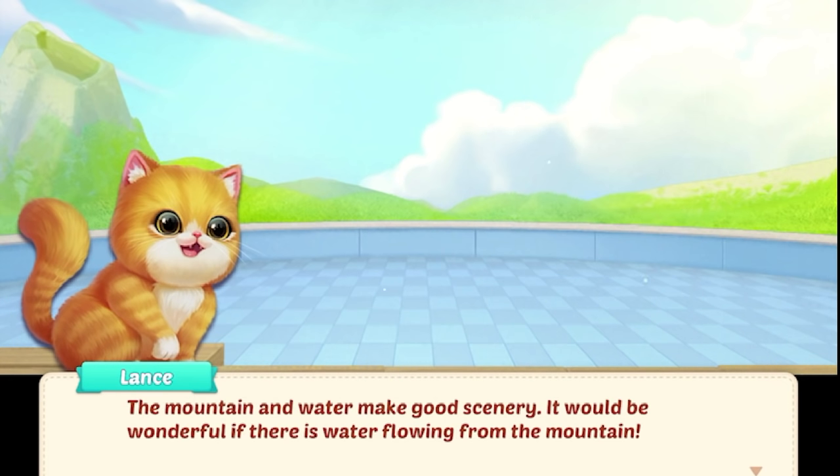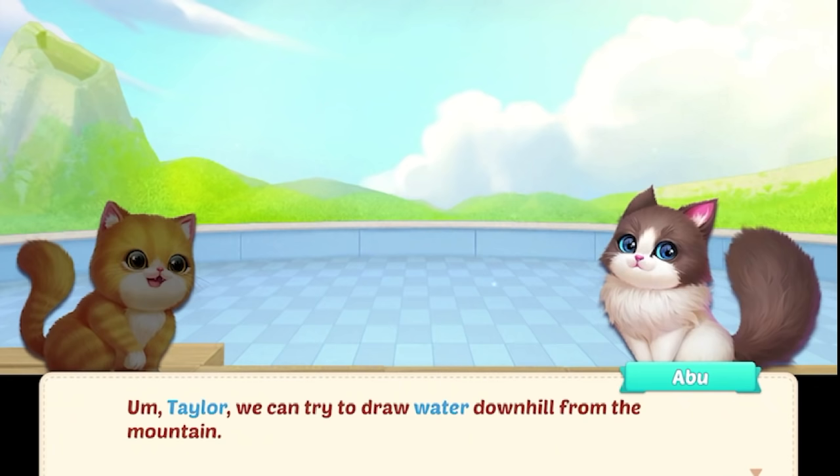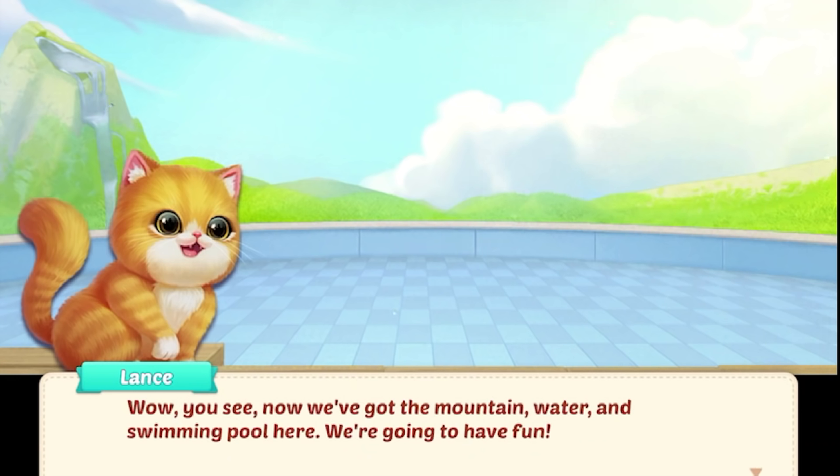It would be wonderful if there is water flowing from the mountain. Wait, that is a mountain, right? And not a volcano? Taylor, we can try to draw water downhill from the mountain. Let's see what we can get. Water flow — yes, it worked! Now we've got the mountain, water, and swimming pool here. We're going to have fun. Taylor, we can pour water into the swimming pool now.